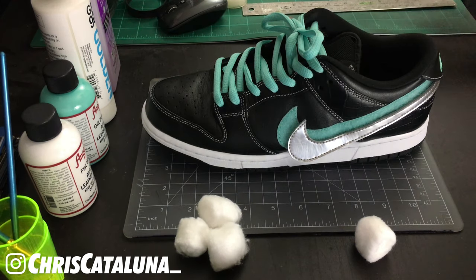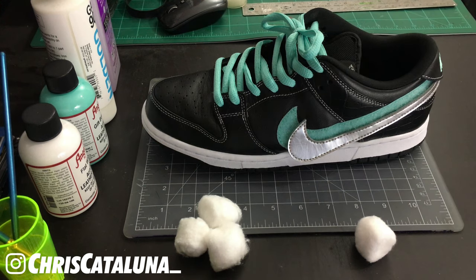Before we start painting the shoe, make sure you have a printout or some reference to an OG Diamond Dunk model so we're not painting the wrong panels as we go. Also have all your supplies on your desk, work on a clean surface, and let's get into it.